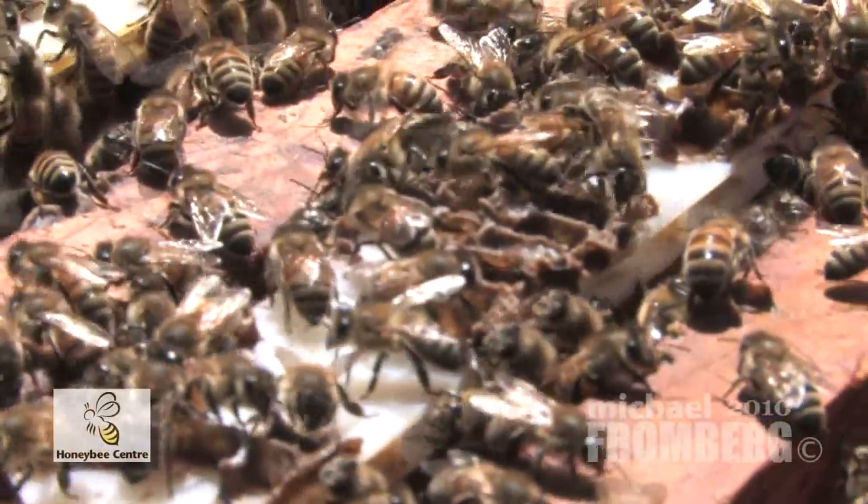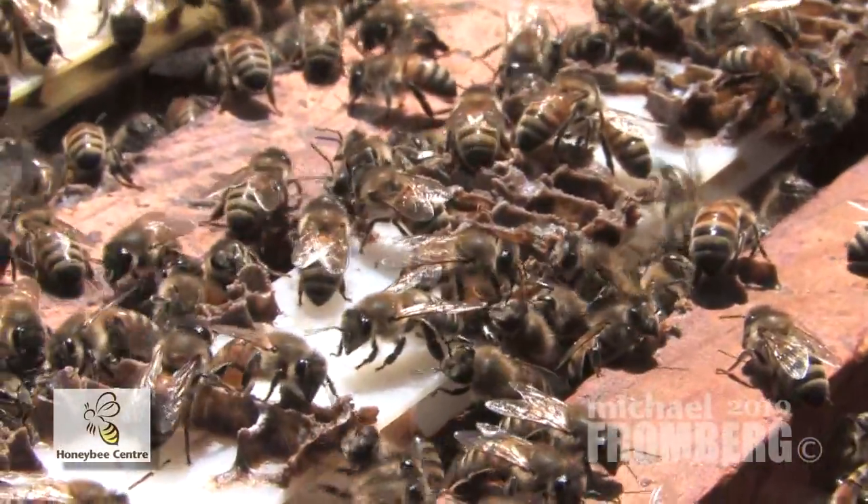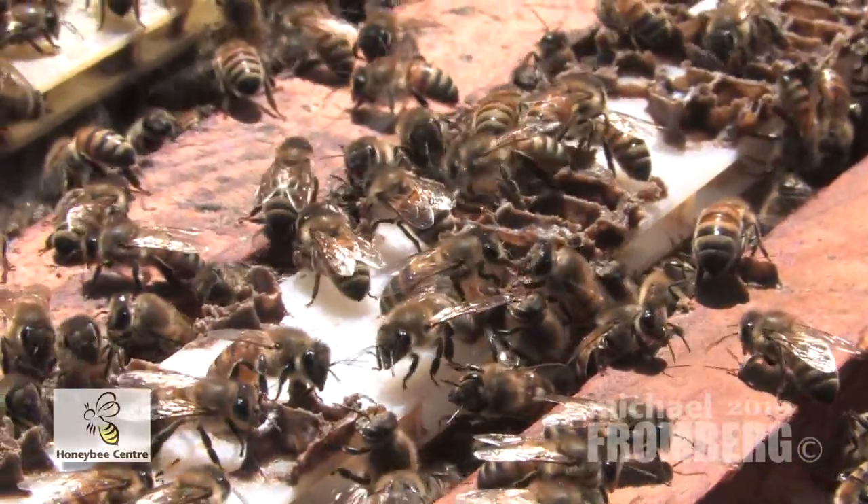There's a little bee hatching right there too — she's coming out, yeah!